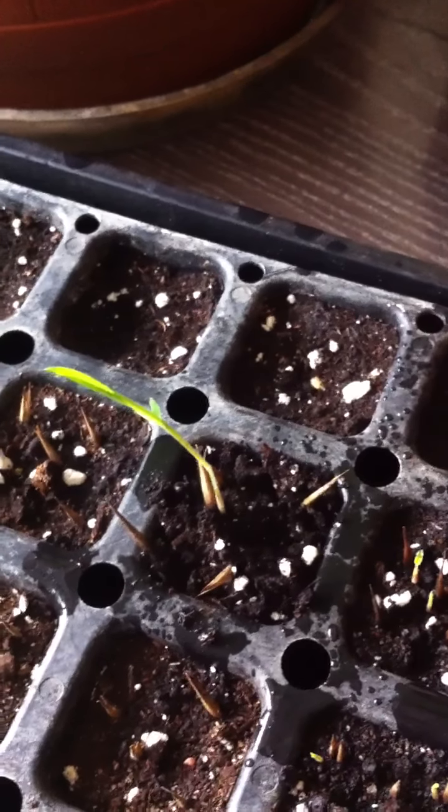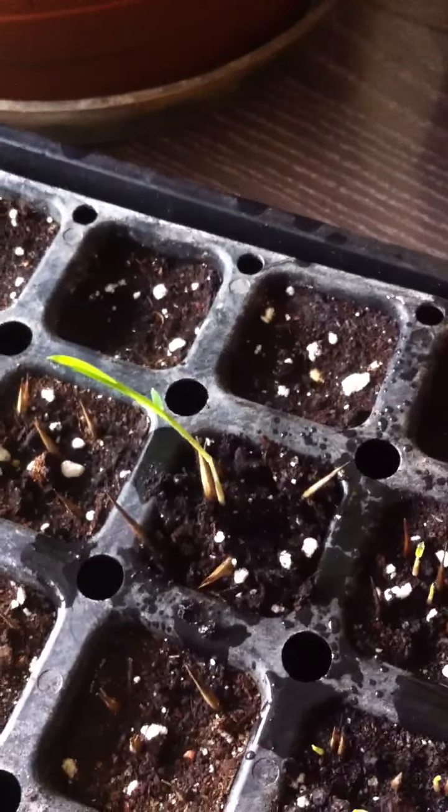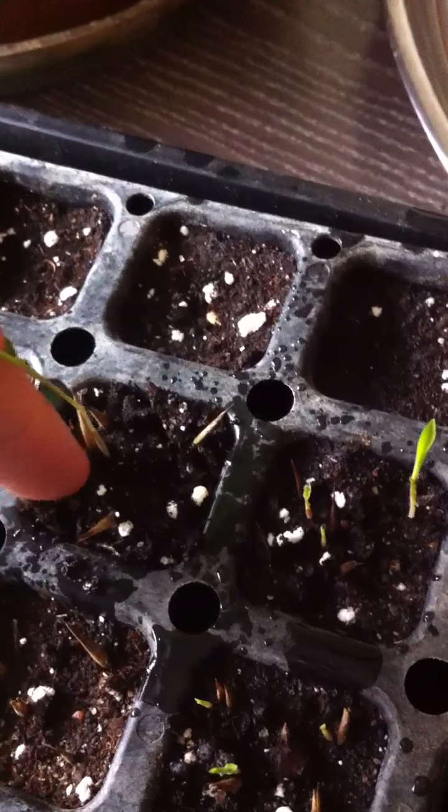So anyways, I've got this one in particular here that I'm going to focus on today for this video. And it is, believe it or not, at least a good three inches. It is almost as long as my finger if you're looking at this guy, and he's just a few days old.